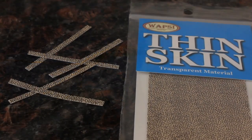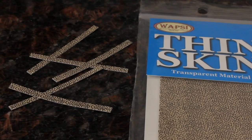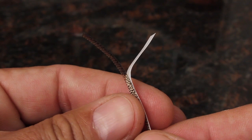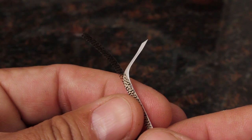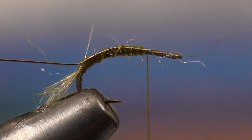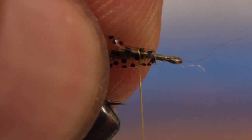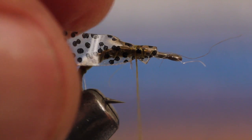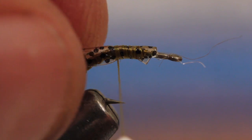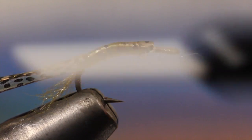For the back of the fly, Thin Skin from Wapsi works great. Here I'm using something called Tan and Black Fly Speck, which I've cut into eighth-inch lengths with a paper cutter, but scissors will also work. Although Thin Skin has no adhesive, you still must separate it from its paper backing. Secure one end of the strip to the hook shank, leaving about a sixteenth of an inch behind the eye. Carefully wind your tying thread rearward, all the while keeping the Thin Skin centered on the hook shank. Once again, take your wraps fairly far down the bend.